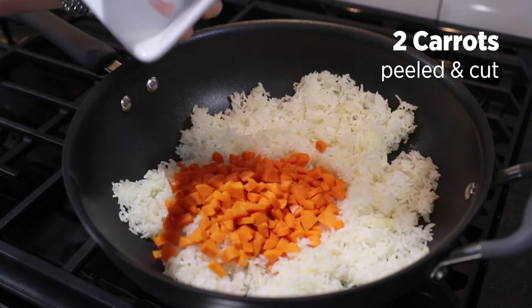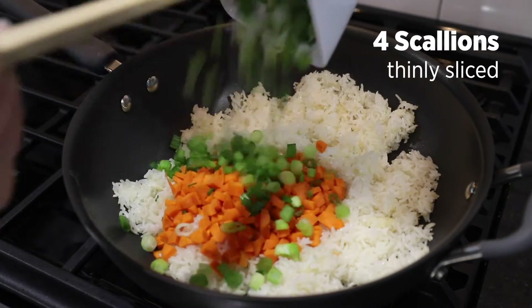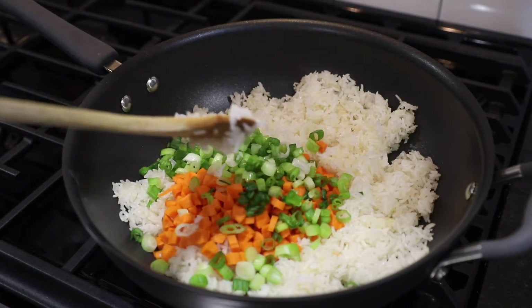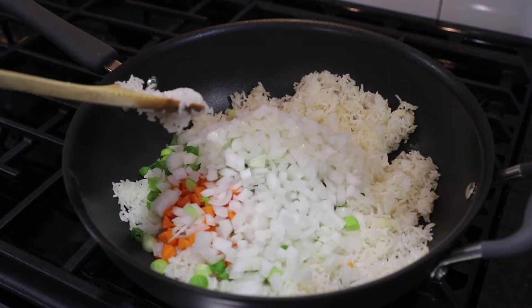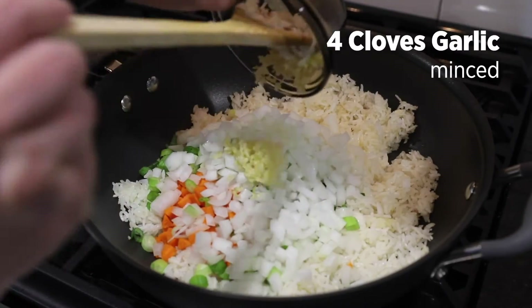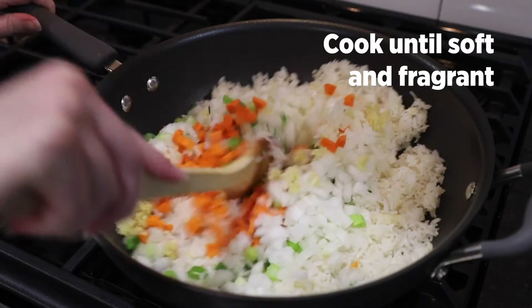Add carrots, scallions, onion, and garlic and cook until lightly softened.